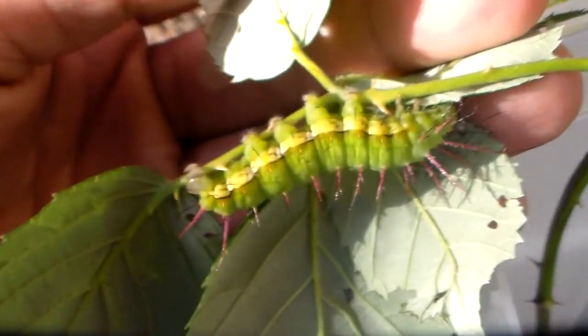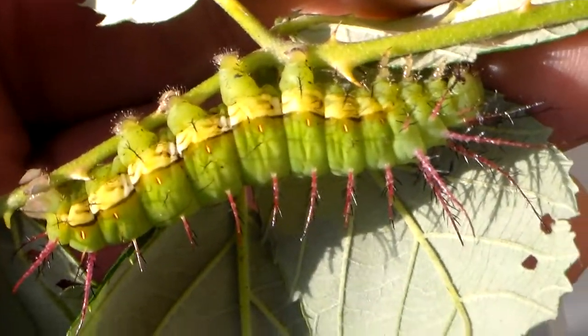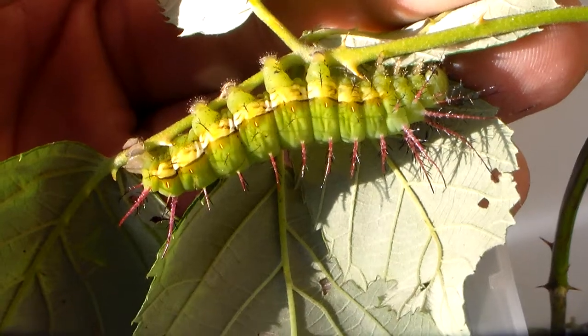They're really nice and fat, plump larvae, and the spines on their back are toxic — much like Automeres and their relatives, if you know them.